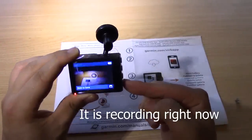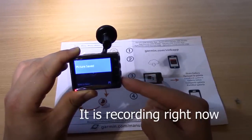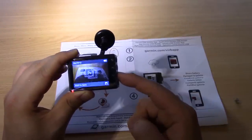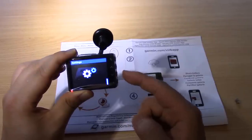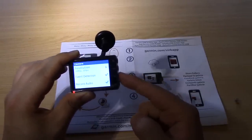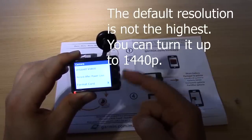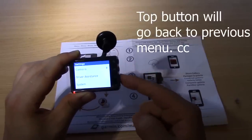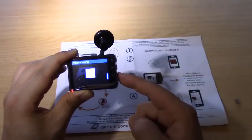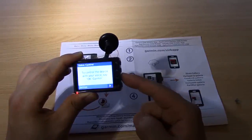So now it's showing the footage. It's not a touch screen. Let's go to settings and see what the voice control does — sounds exciting. You can control the device with your voice.